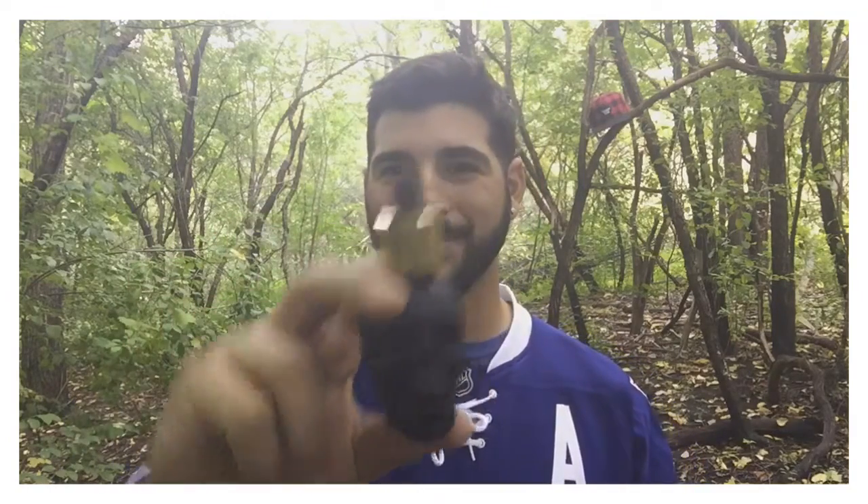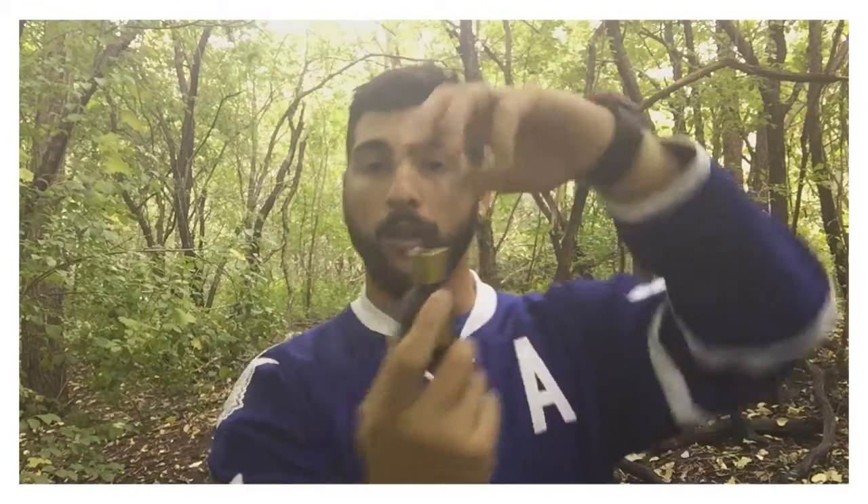It conditions your beard, makes it nice and shiny, and it does make it look fuller. It may not help you grow your beard, but it's definitely gonna make it look fuller. And it smells great. So you get those four key qualities in a beard oil, which is what you want essentially at the end of the day. And that packaging is unreal — absolutely unreal.